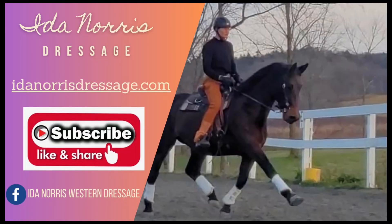Thanks for watching. If you like the information we provided today, don't forget to subscribe, like, and share. Also check out idanorrisdressage.com and Ida Norris Western Dressage on Facebook.